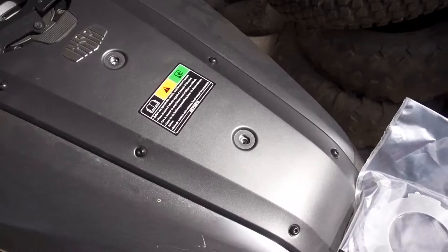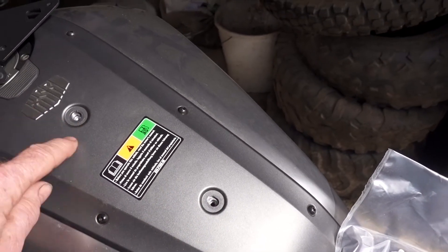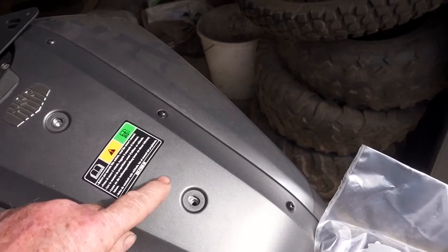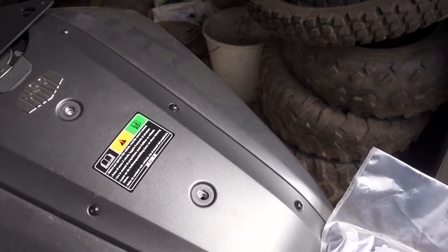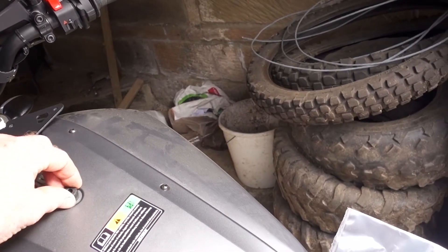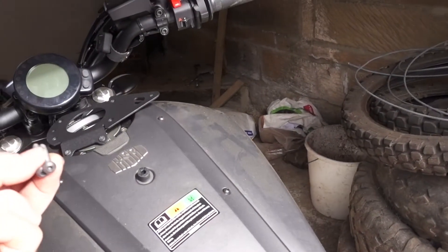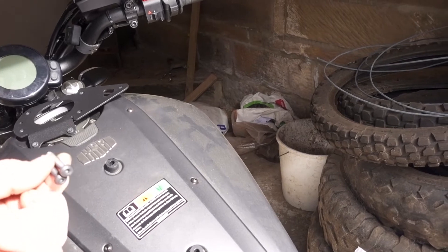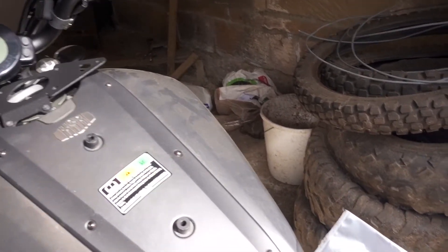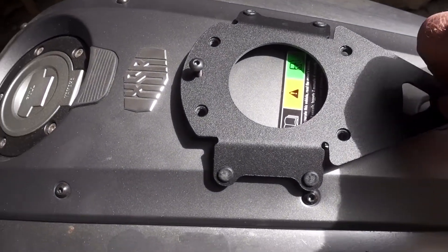Stage one: taking out the existing bolts — all that does is hold this plastic piece on top. You have these spacer pieces, and they sit in there really well. Then you've got the two somewhat longer bolts to go through, and it all fits as expected.